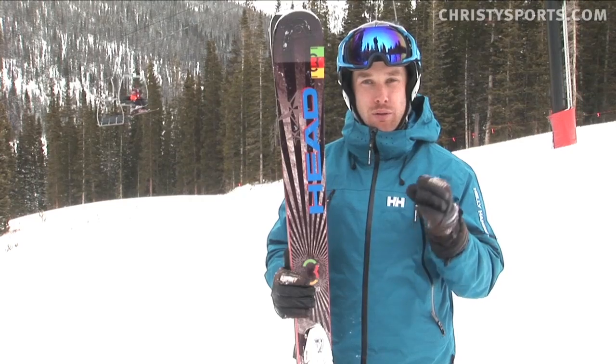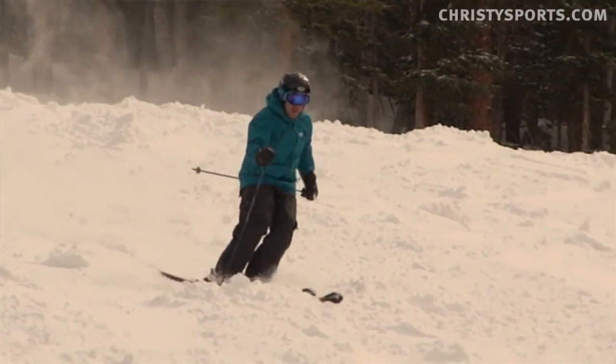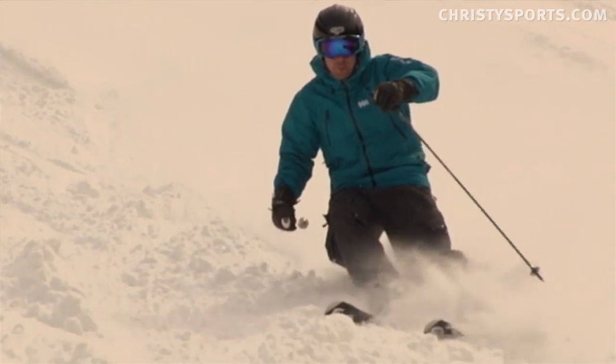It's got a little bit of rocker to the tip. Head's calling it the Era 3.0 rocker, which allows you to initiate into the turn easy and exit as well. You can also skid the front part if you want to dump a little bit of speed when you're getting into the turn.